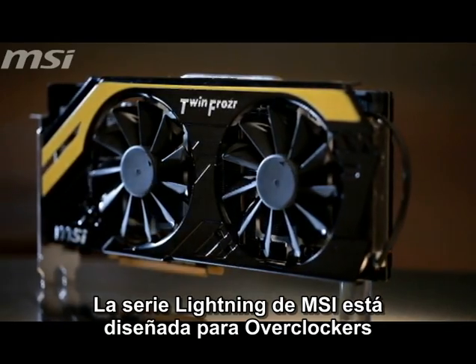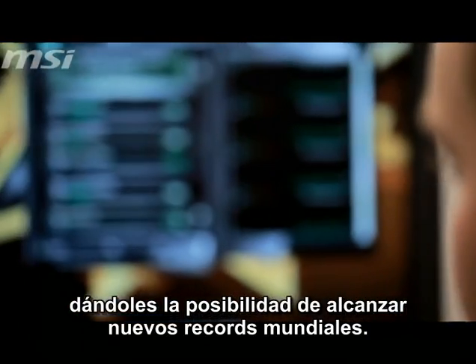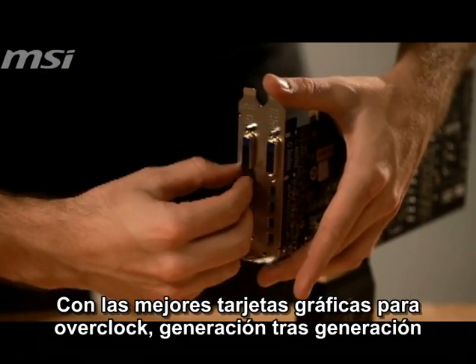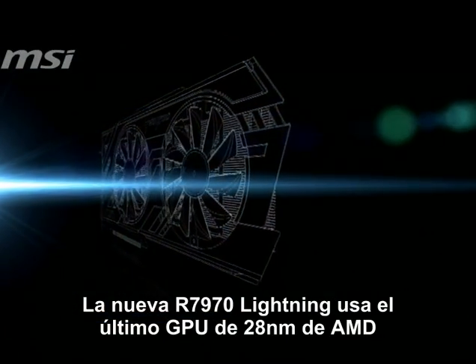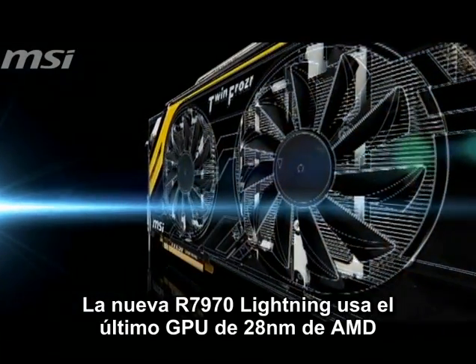The Lightning series from MSI are designed for overclockers, allowing them to reach new world records. With generation after generation of the best overclocking graphics cards, a new bolt of Lightning is about to strike. MSI's new R7970 Lightning uses the latest 28nm GPU from AMD.